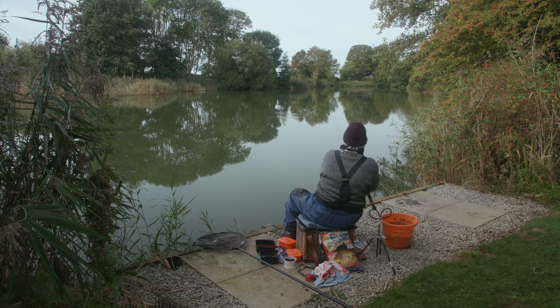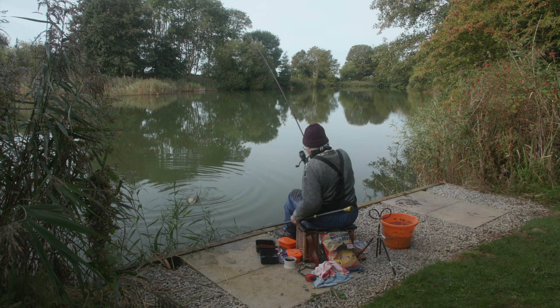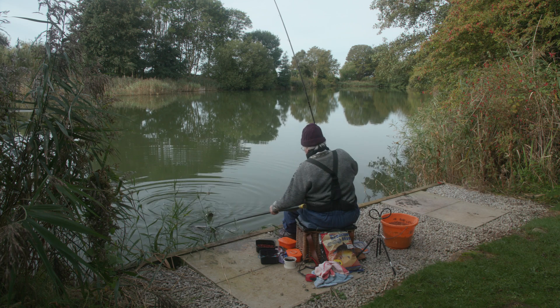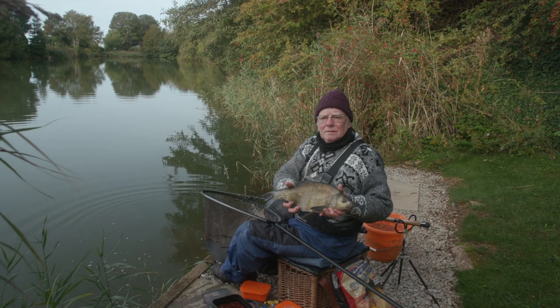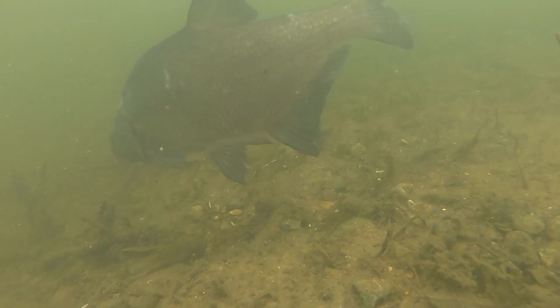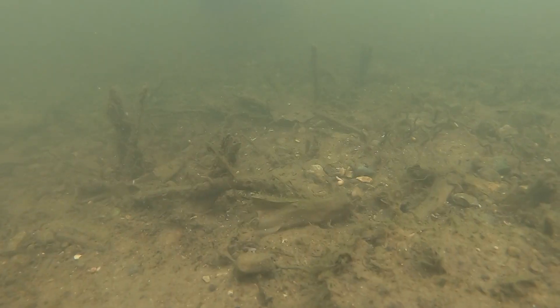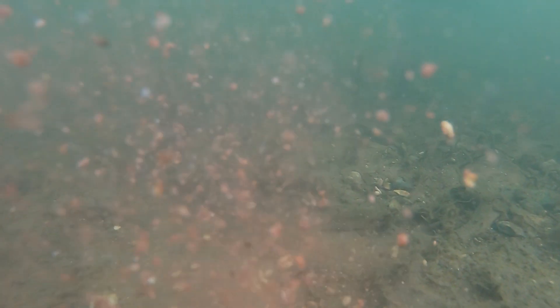Depending upon what the fish want, sometimes you have to chop and change. I'm still fishing with the feeder but I'm still putting lots of particle bait in as well, and hopefully I'm pre-baiting up to catch more fish of a good size tomorrow as well.